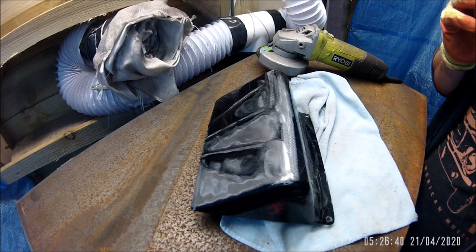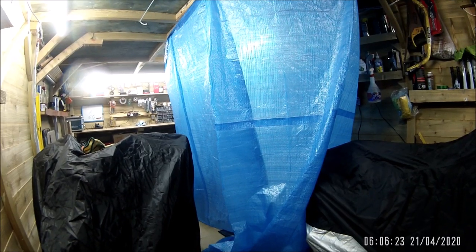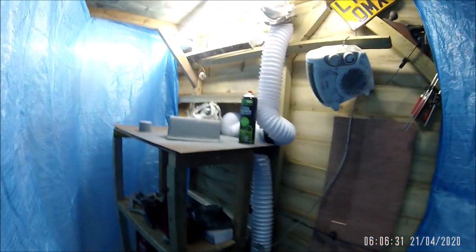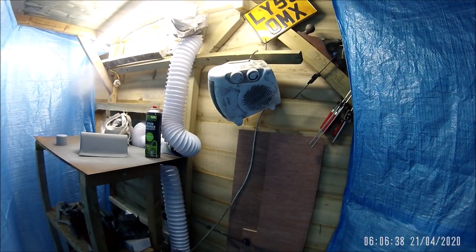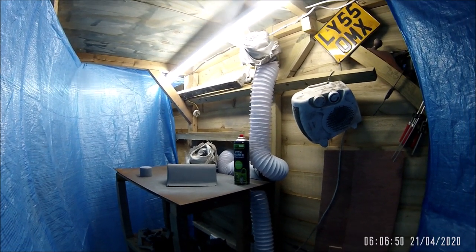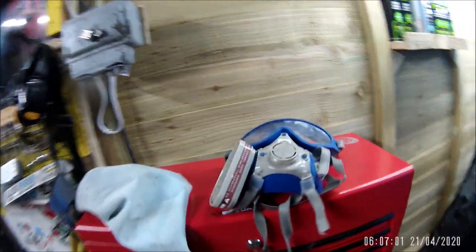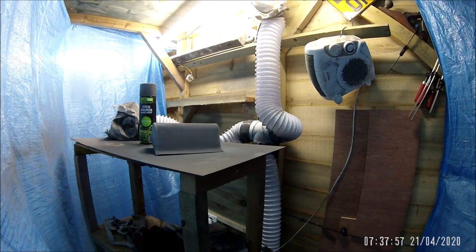Well there you go, you get the idea. I'll finish that off and then bring you back when I'm cleaning up. All cleaned off with the poly sander, sanded it off, and the first coat of primer has gone on. That's the heater keeping it warm and the exhaust gas extraction unit keeping the rest of the shed pretty much odor and fume free. Just got to leave that about 15 minutes and then give it another go over.